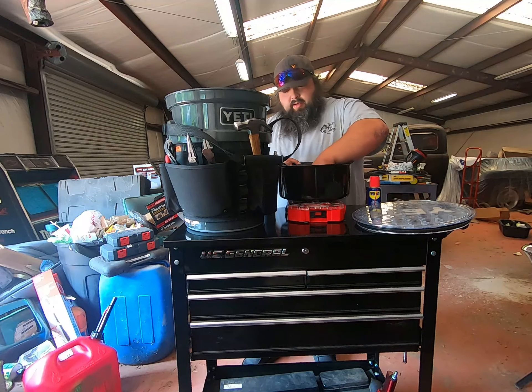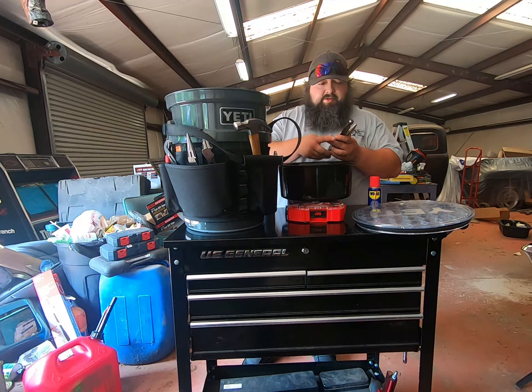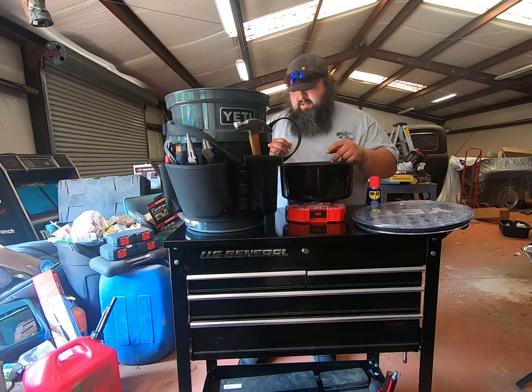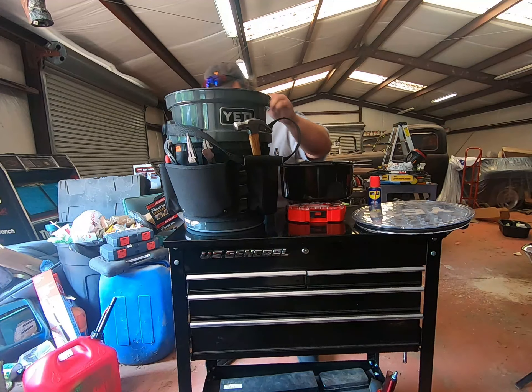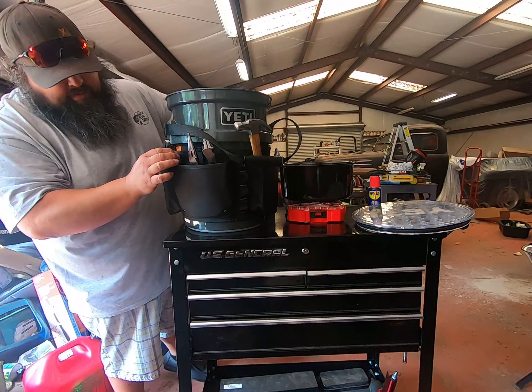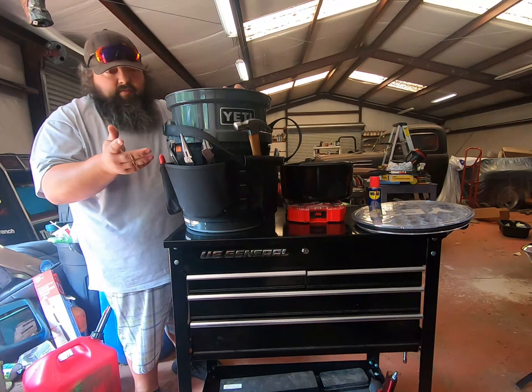We've got just some basic fuses — we're going to be driving, so got ATMs, the old stock glass, ABCs, midis, maxi fuses. And then also going in here, the box won't fit, but I've got a half-inch drive ratchet set, metric and standard.